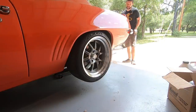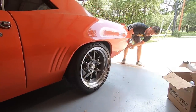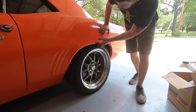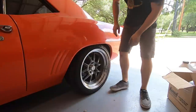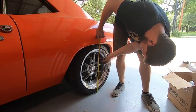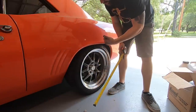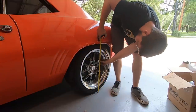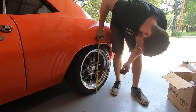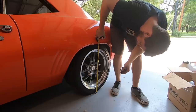Moment of truth — let's see how much higher it is. Hopefully it doesn't look like a '70s dragster or something. It's definitely noticeably higher. We were at 23 and three-quarters before. We are now at 24 and a quarter. So between removing the rubber isolator and the new longer shackles, we've raised it a total of three-quarters of an inch. The shackle plates alone raised it a little over half an inch.